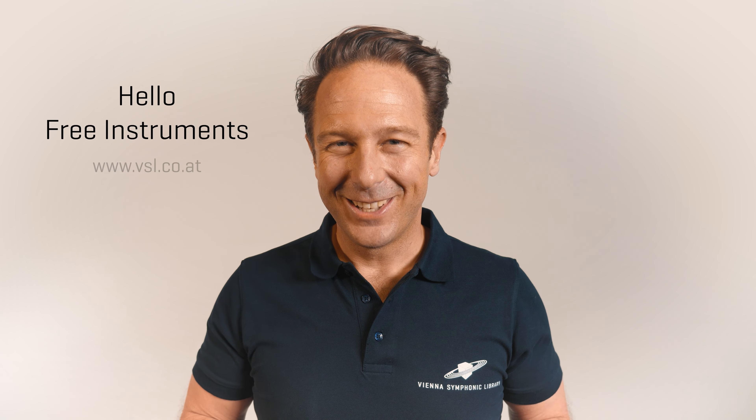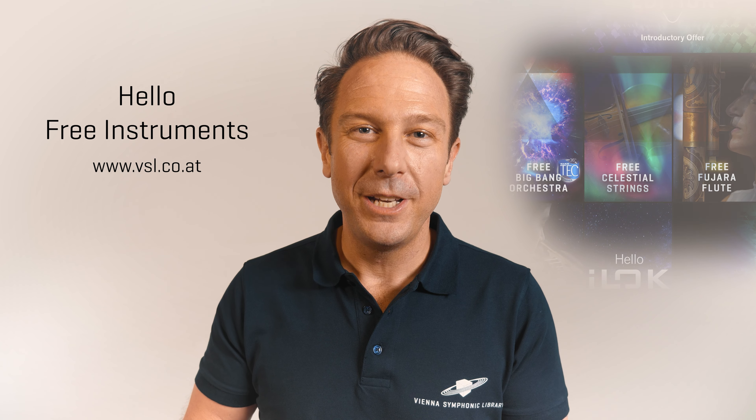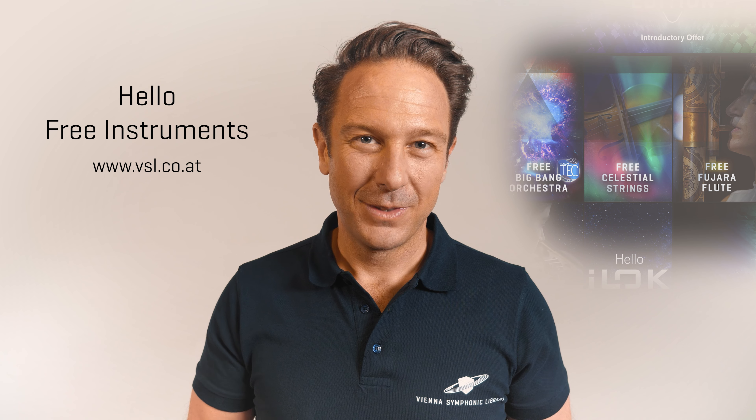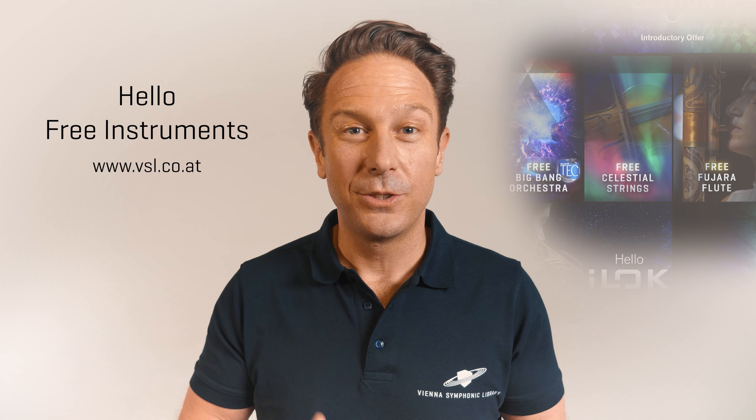It's fascinating, right? And this could be your music with all the tools you can get for free at our webshop. So don't wait another second — create your account with us and start your journey into serious virtual orchestration. Let the world hear your ideas!